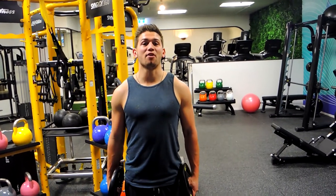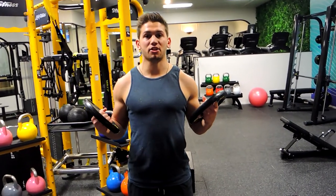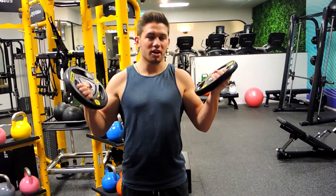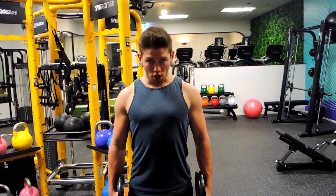This is a standing lateral plate fly. Grab some plates — it's going to be quite hard to hold. I usually hold the plates at the end, at the bottom of the plate. Keep your chest up, just like a normal lateral fly.